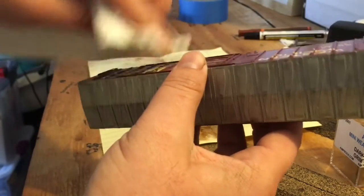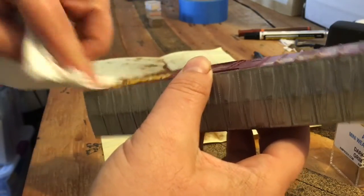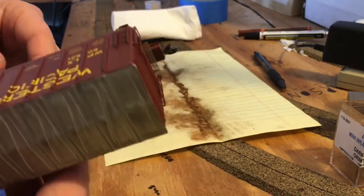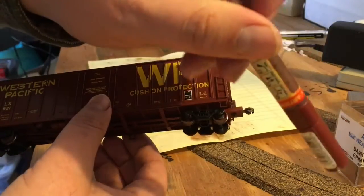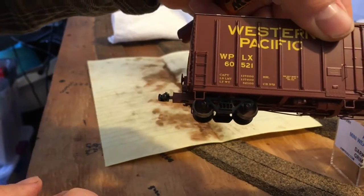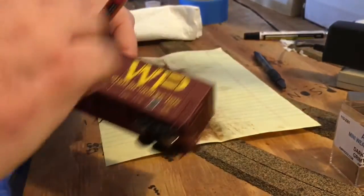The paper towel actually takes a pretty thin layer of the clear coat off, so you can see there's a little bit of brown on there — it's kind of hard to see. The next step is using the brown paint pen to paint the trucks and wheels. I painted them and they came out a really nice dull brown, though the lighting makes it hard to see.